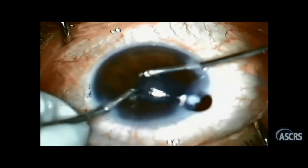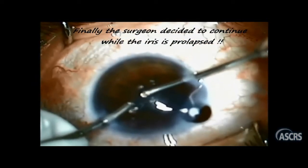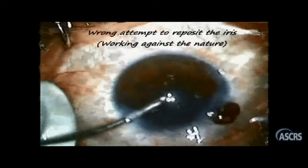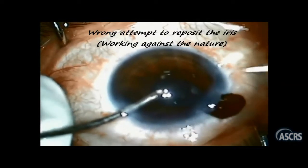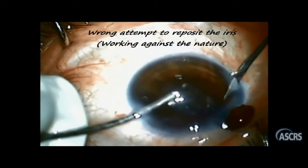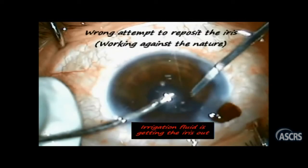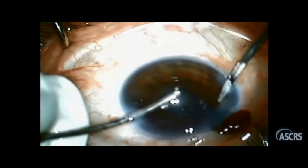To my greatest amazement while watching this video, she decided to go on with irrigation aspiration trying to remove epinucleus and cortical matter, paying no attention to the prolapsed iris tissue. Finally, the surgeon started to think about the iris. With a very aggressive unskilled move she tried to reposition the iris using a spatula, but with the irrigation probe still inside the eye pushing the iris out — acting against all the laws of physics, acting against nature. And that's most probably the cause why all her previous maneuvers for iris repositioning failed.